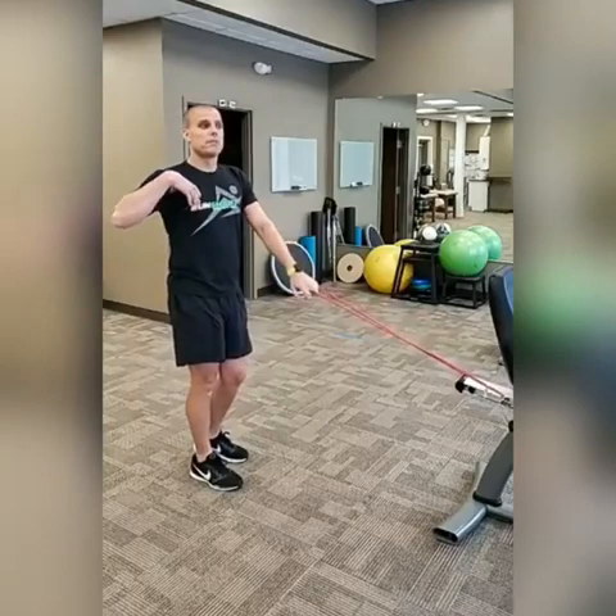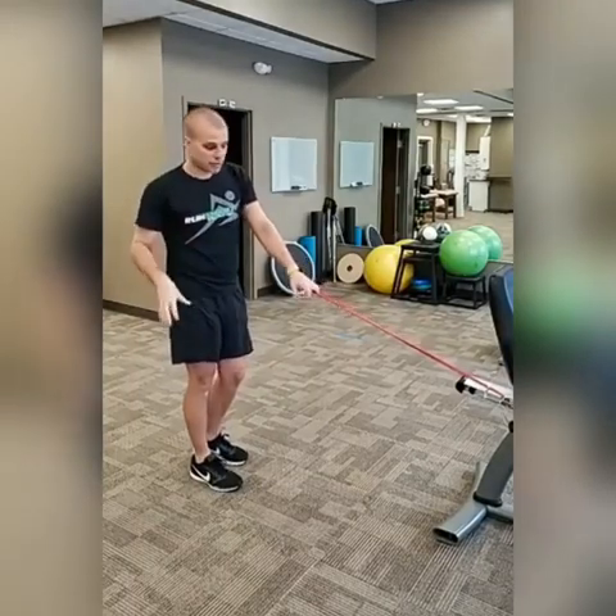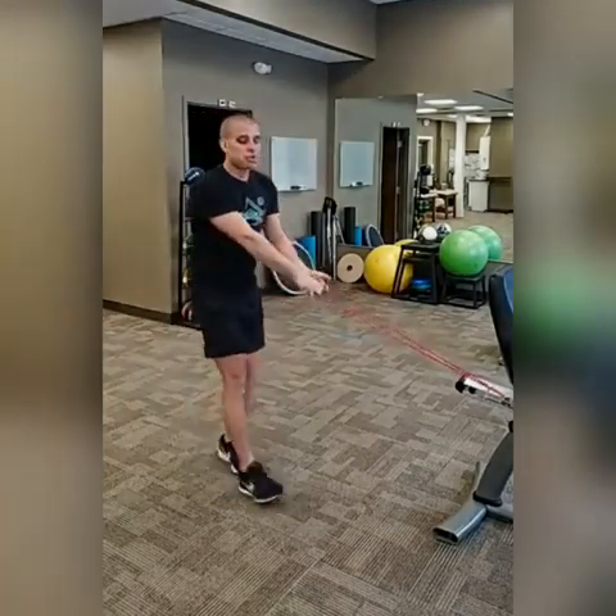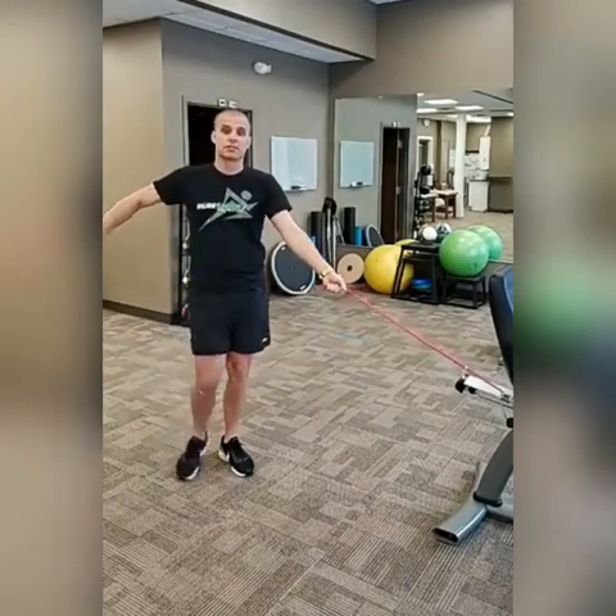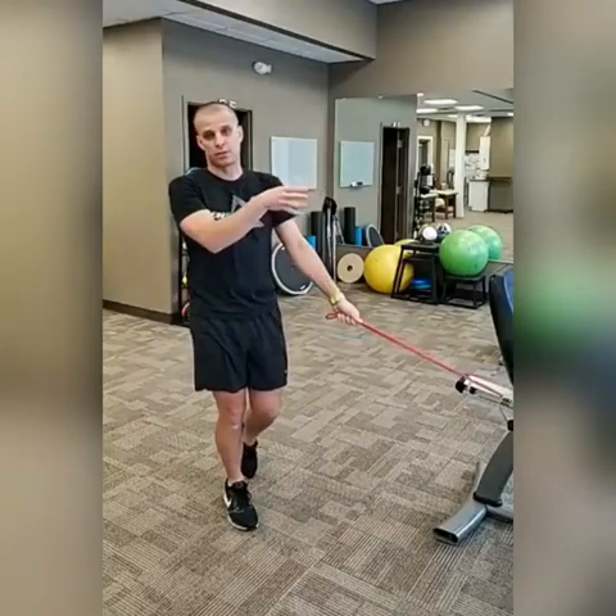When you start to think about improving your run form, the first place I always like to start is that midfoot landing. You load the rubber band, push off, and explode that force into the ground, and it pushes you down the road. There are a lot of benefits to learning how to midfoot strike.